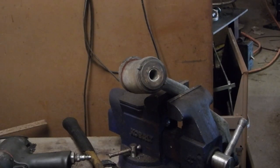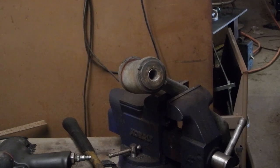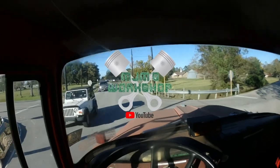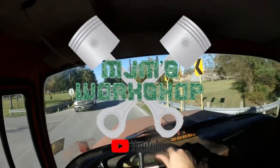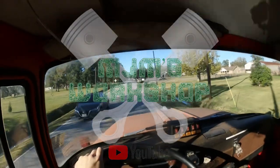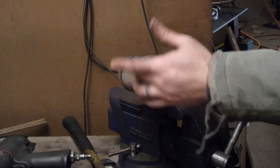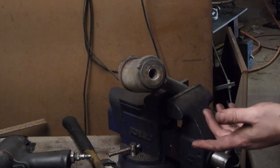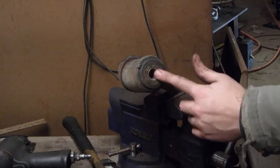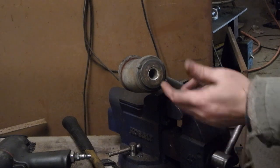I'm going to show you how to remove and install lower control arm bushings on a W123 Mercedes. These are the original design W123 lower control arm bushings — they've got the press-in center shaft.